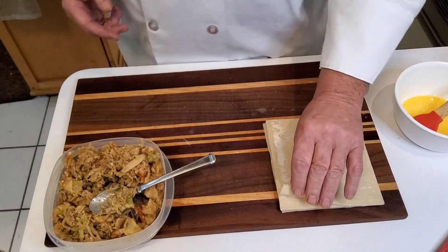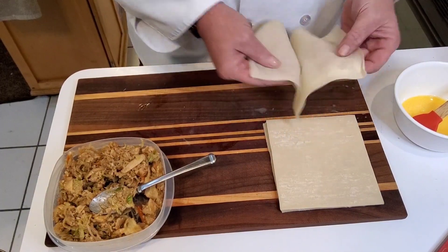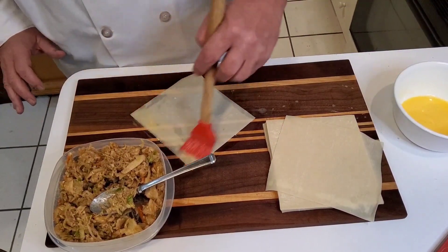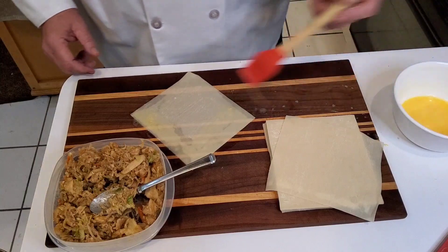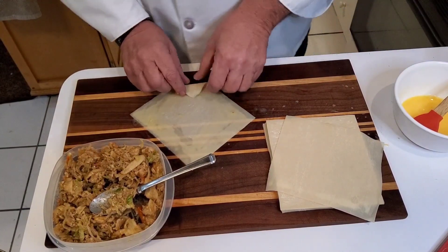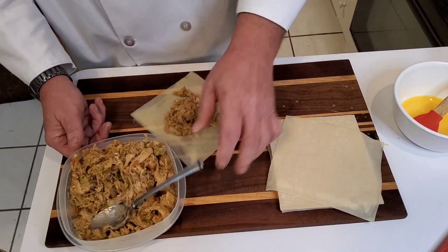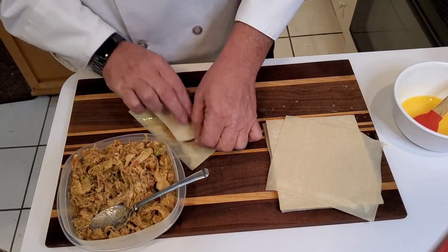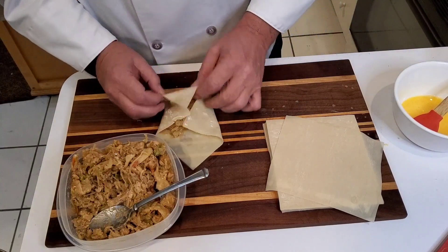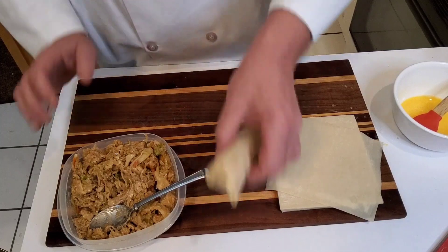We're going to do one more of these, then switch over to what I consider my favorite. It doesn't matter if you put the egg wash on before or after — just make sure it's always got the egg wash. It's pretty easy stuff. It doesn't take long to make egg rolls. Spend a little time on your prep; I suggest doing them a little bit in advance. Don't be cheap with them — put the filling in there the way you'd like it, so you have what you like and it's special.